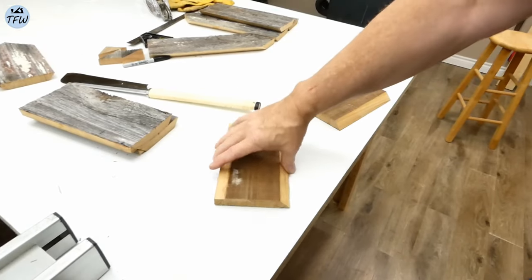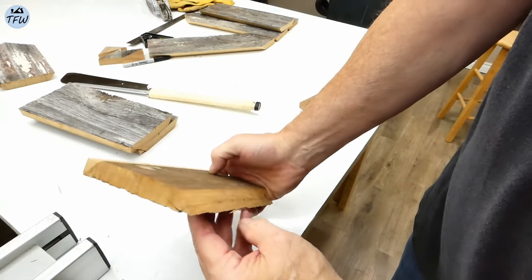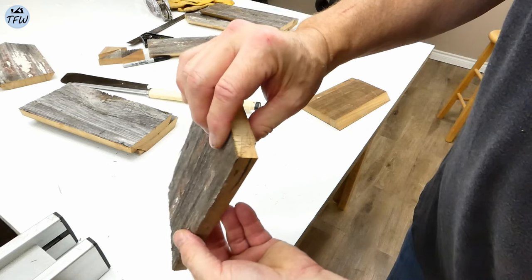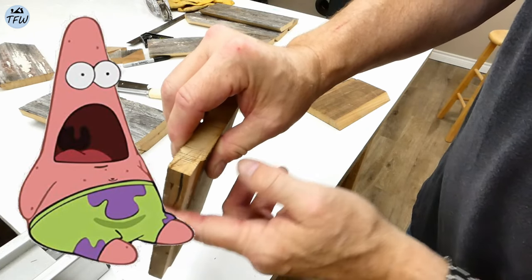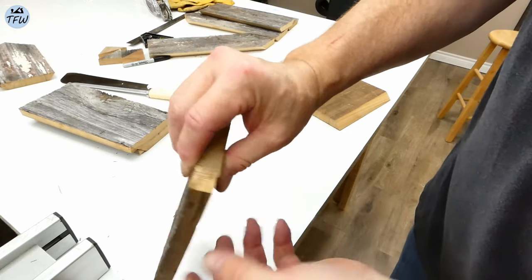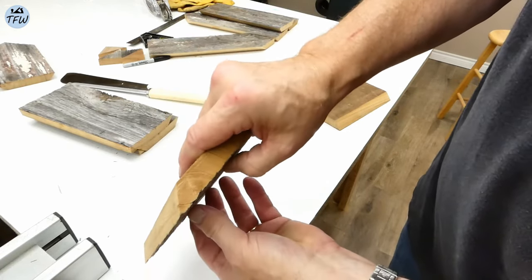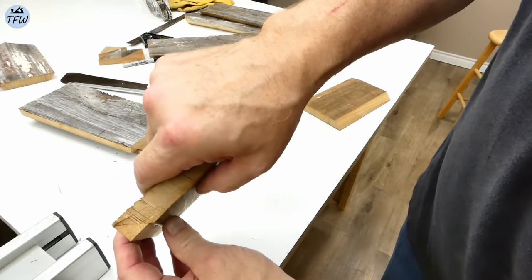I also made a mistake here because two of the smaller houses only had three sides, and I need one of the sides to butt up against the largest house. It was at this moment that he knew — he f***ed up. So I took one of those angled cut-off pieces and glued it back on to give me a flush edge that I could glue and then screw to the main part of the birdhouse.